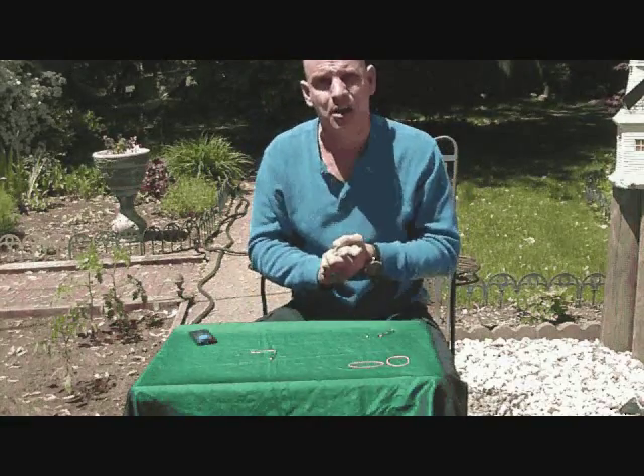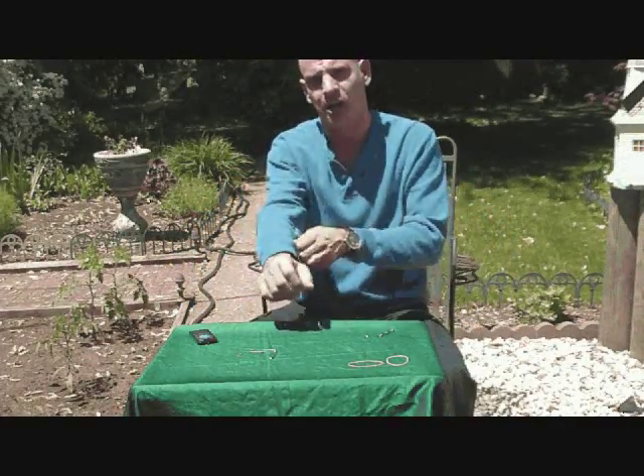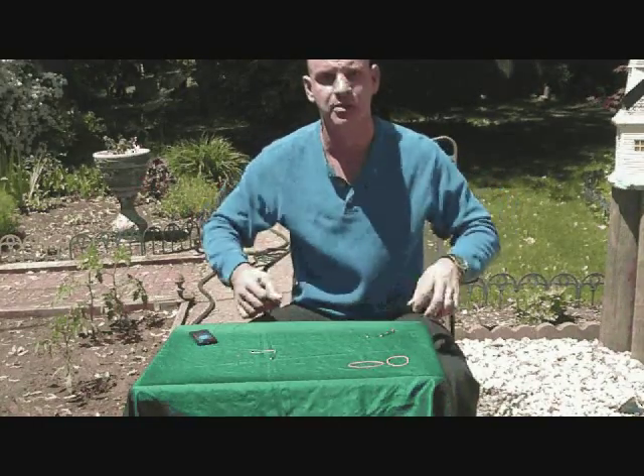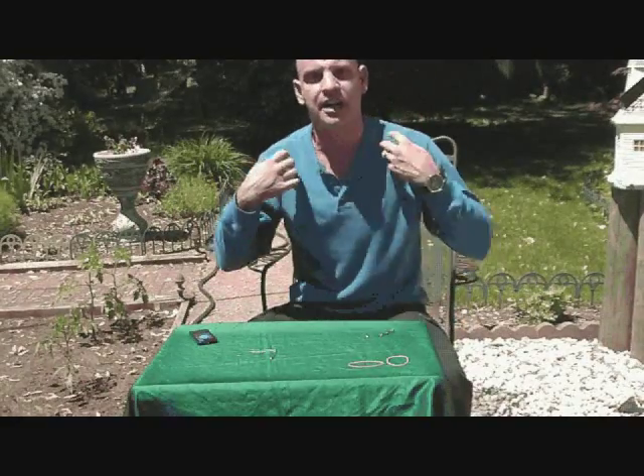You're going to need a couple of different things. First of all, this trick needs to be performed either in a long-sleeved shirt like what I'm wearing here — this is the lightest one I could find in my house, it's not too bad even on a sunny day like today — or a light jacket.